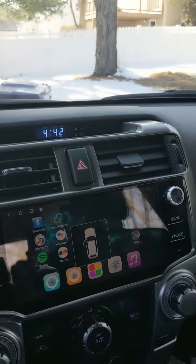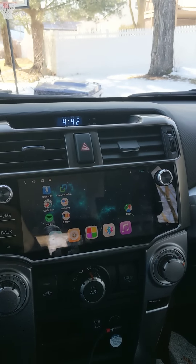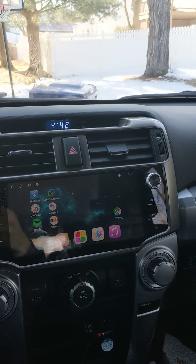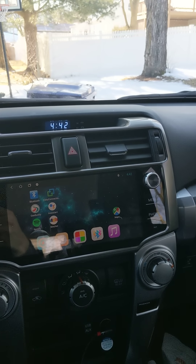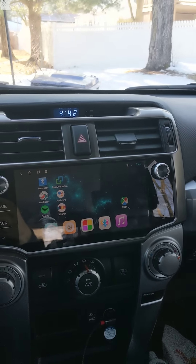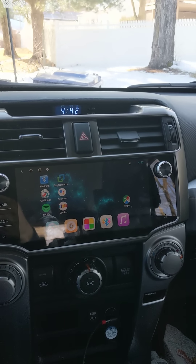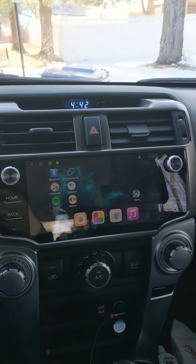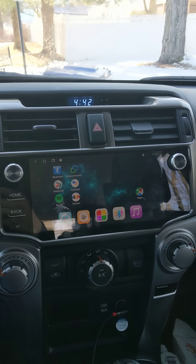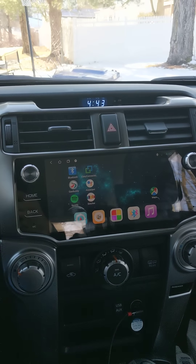I'm going to wrap this video up — it's about 20 minutes long, you can skim through it. I know on the forums you guys asked me to post this. I'm mostly on all the 4Runner forums, but you can catch the most up-to-date information on the 4Runner mod group. If you have any questions, feel free to leave a comment below.